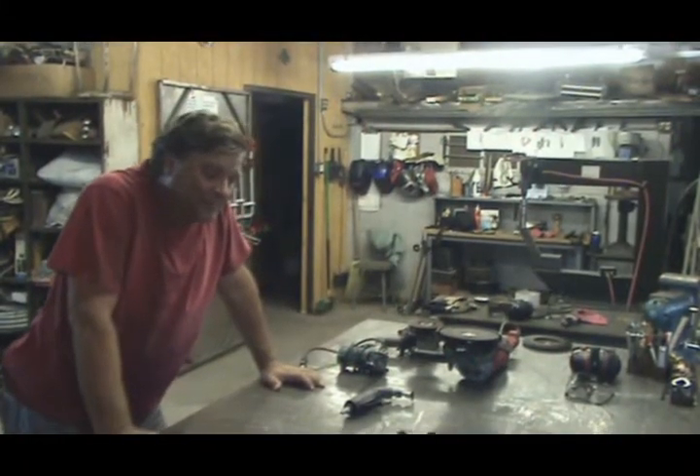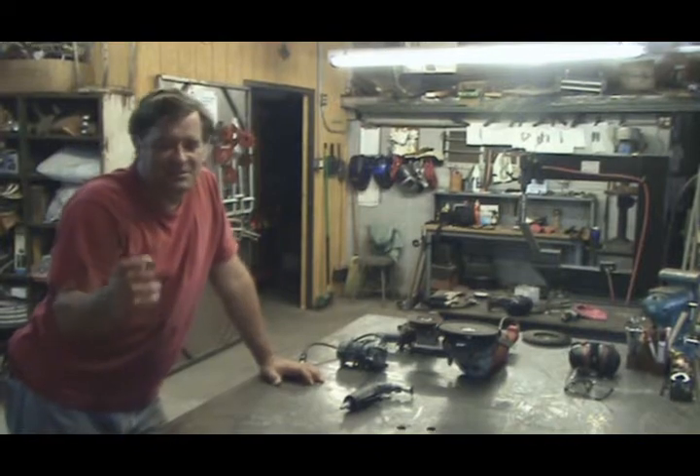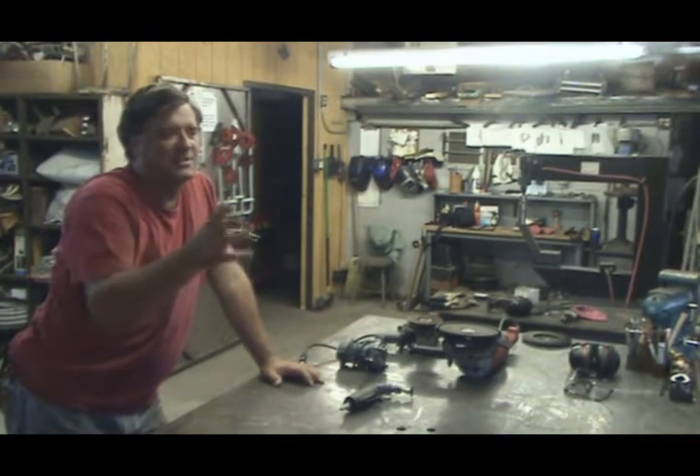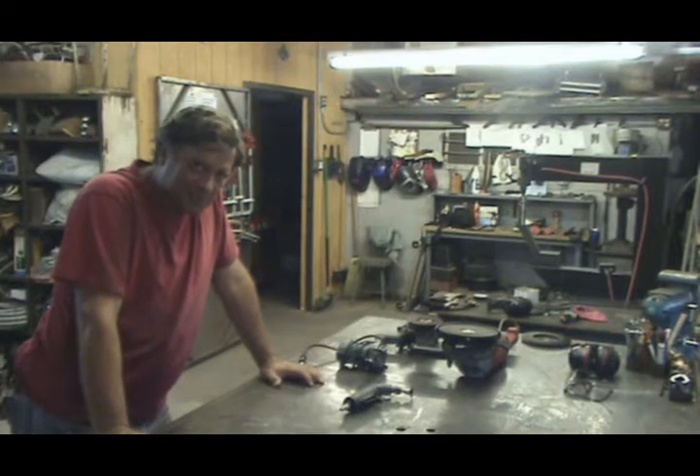So I got an email the other day from a guy, and he said, OK, so I've watched some of your videos, and I've seen you using all these different kinds of equipment. How do you choose which piece of equipment to use when?